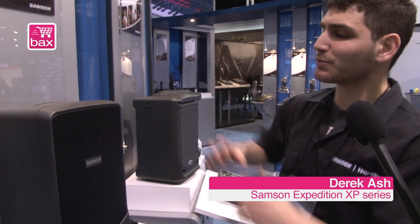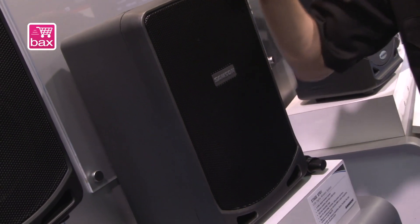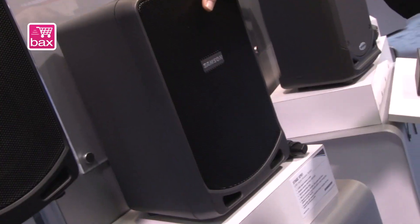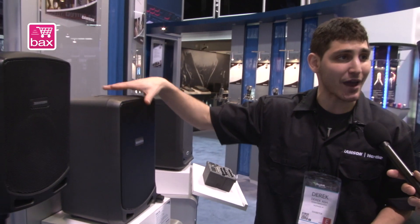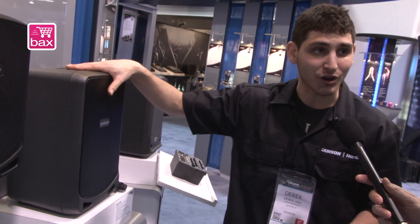This is our Expedition XP106. This guy right here is the ultimate portable solution for presentations, listening to music, jamming out on the acoustic guitar — ultra portable, battery-powered. You get 20 hours of battery life on this guy, plus a 6-inch woofer and a hundred watts of power.